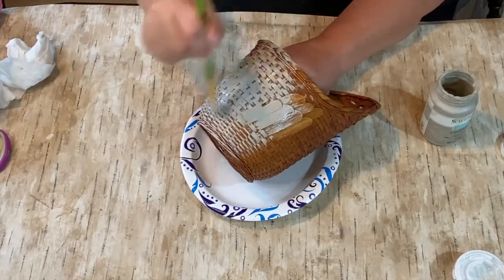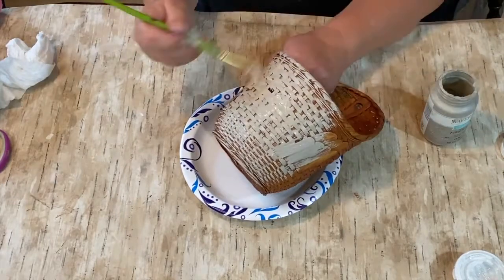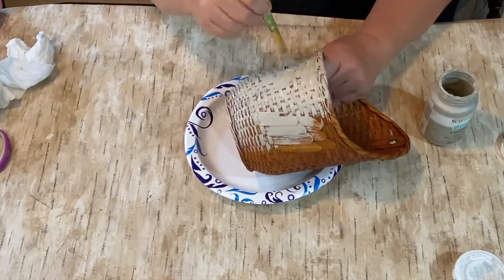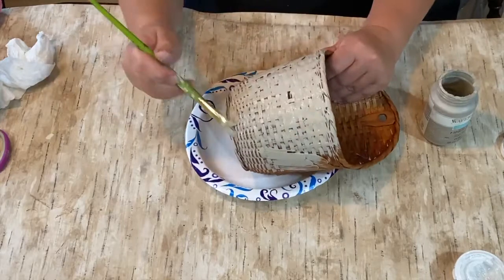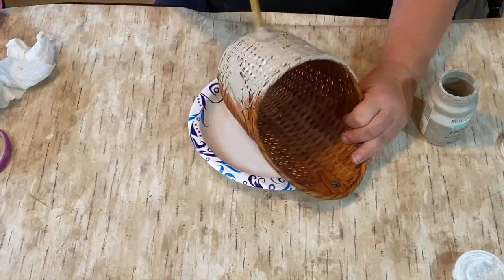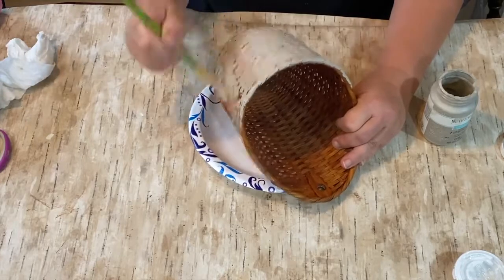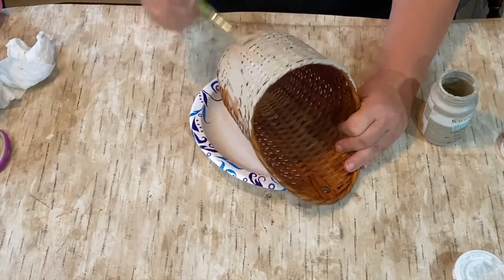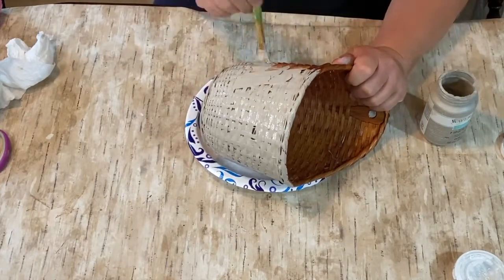I'm going to do just one coat on this basket. I don't mind the colors of the basket coming through — I'm going to be going over it with the white wax as well, which will also cover some of that, and then I'll be doing another layer over that. I think it's just going to add to that worn, old, painted-over-and-over look, which is kind of what I'm going for — rustic and primitive, something that looks like it's been used and abused over many many years.